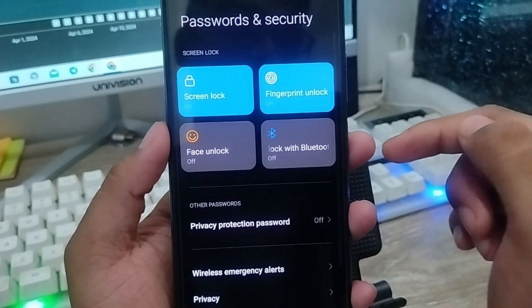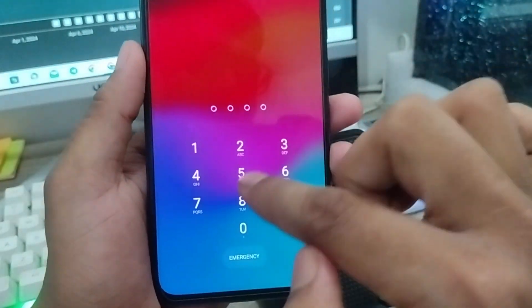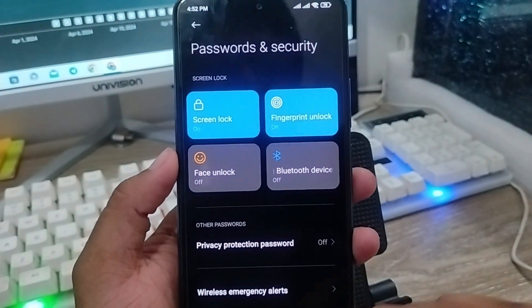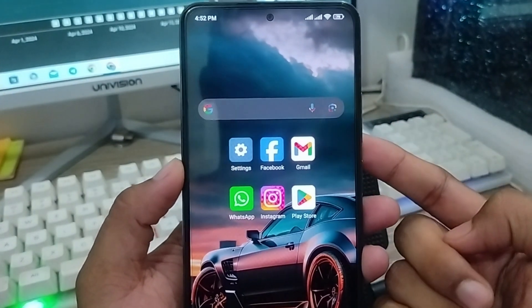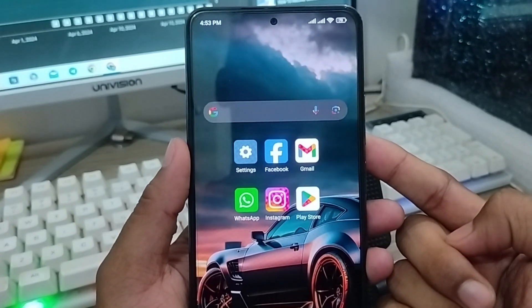I'm going to turn off my phone and turn it back on again. As you can see, I'm going to tap to unlock the phone. We have the option here for PIN, and also you can tap the Fingerprint option to unlock your phone. So guys, here's the process of how to set fingerprint, password, or PIN on your phone or any other device. This video will be helpful for you, don't forget to subscribe.